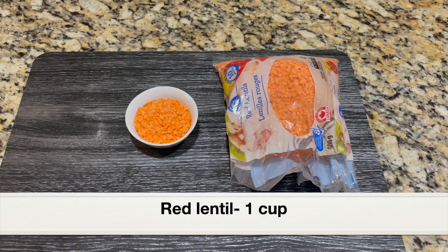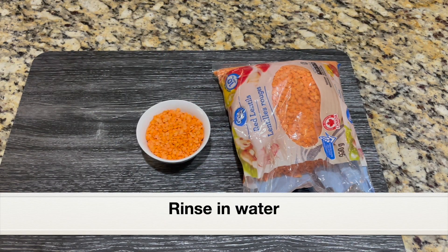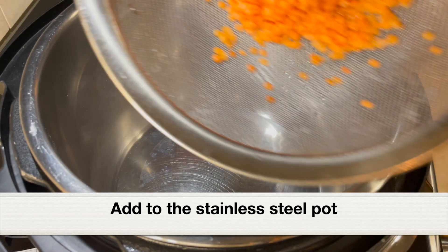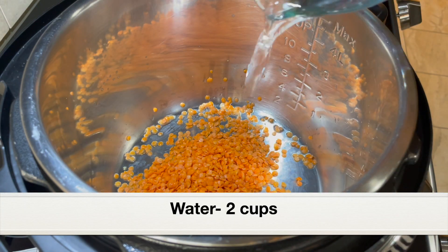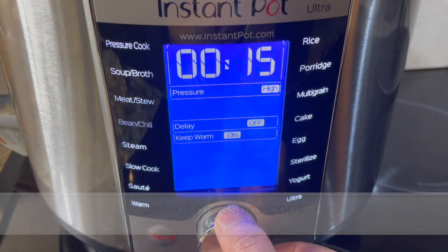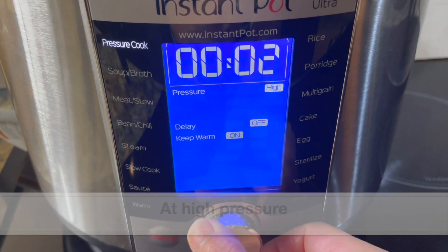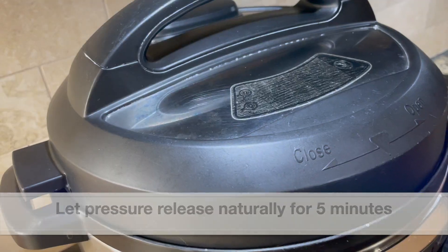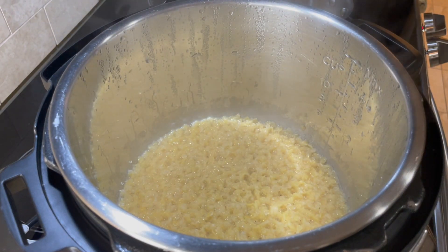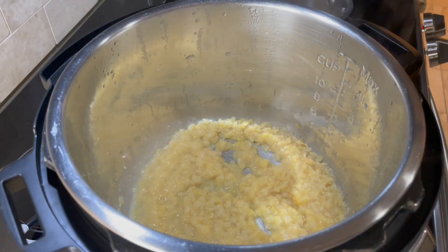Last but not least, the most popular lentil - red lentil. This is used in almost all kinds of cuisines for soups and stews, and it is a very delicate and soft lentil. I have rinsed one cup red lentil under running water and added it to the stainless steel pot with two cups water. Close the pot with the lid. Select pressure cook setting - for red lentil, we only have to pressure cook for two minutes at high pressure. It's a very, very soft lentil. After two minutes, let the pressure release naturally for five minutes, then do a quick pressure release. Here is the cooked red lentil - two minutes of pressure cooking and it turns really soft. If you want firmer red lentil, only pressure cook for one minute.